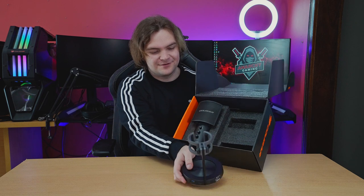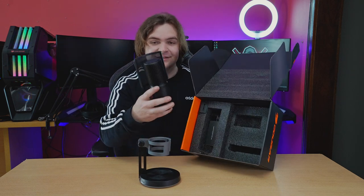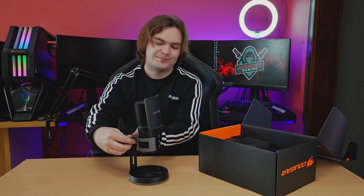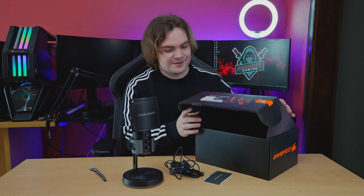You have the stand — very heavy base with rubber feet and rubber inserts inside for vibration cancellation — and then we have the mic itself. The mic is very light, which is nice for boom arms. Also inside the box: an instruction manual, cables, and a microphone velcro cable tie.